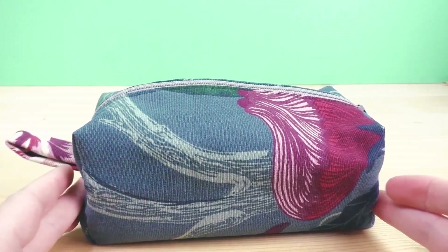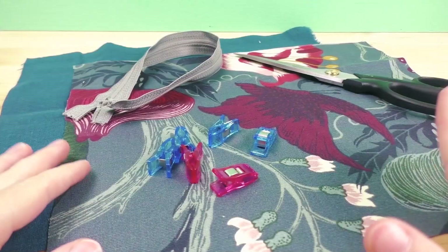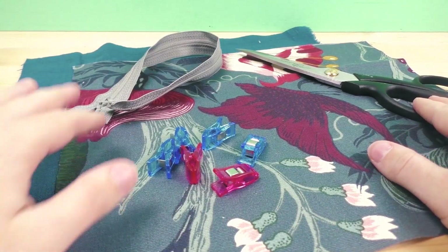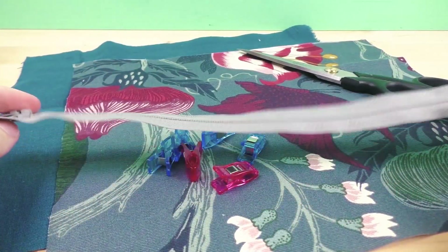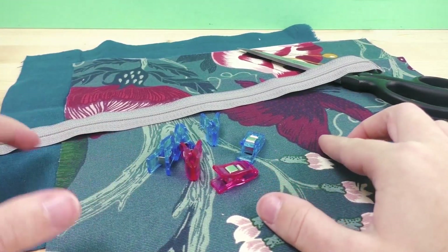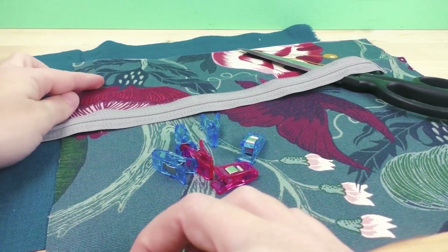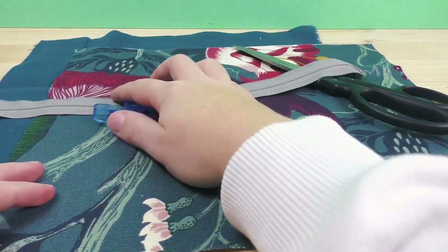You're going to need some clothespins, fabric, scissors, and a zipper — about 25 to 30 centimeters of length is what I recommend. You'll also need an inside and outside fabric. You can see the two pieces here; in my case they're 25 by 30 centimeters.